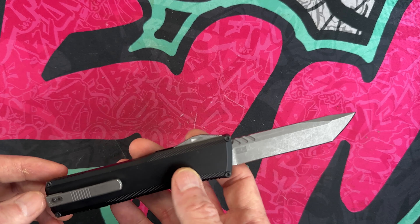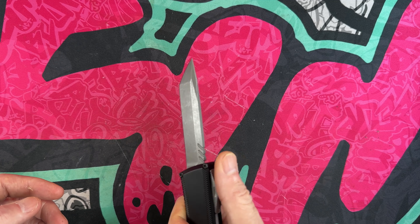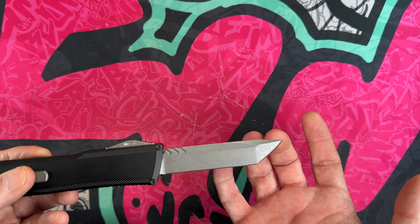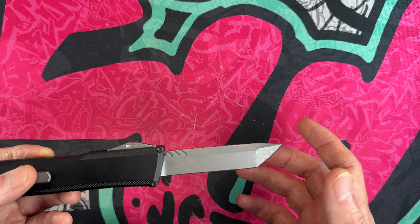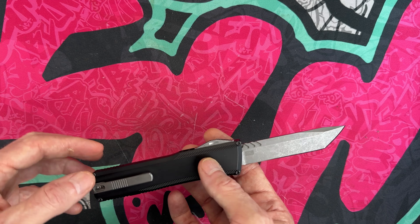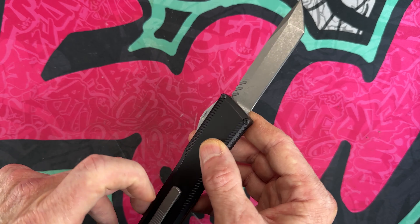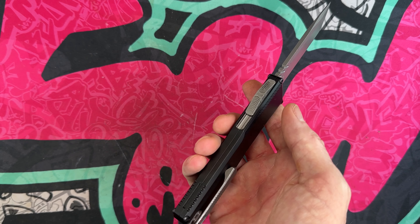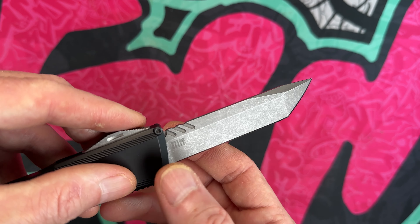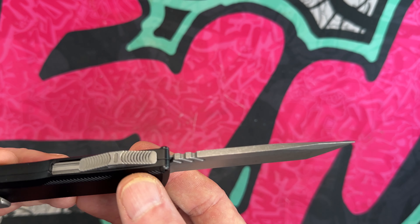Starting off — because I can't count and it wouldn't make my picture look even — this is the Axial Knives Shift. It is an OTF available in several different blades: you can get it in a dagger blade, a drop point blade, this tanto, or a wharncliffe. It is made, if I'm not mistaken, in Dallas, Texas. You've got an aluminum handle, a really nice titanium pocket clip that goes in and out of pocket very well, and a Magnacut blade. All you see on this knife is a USA emblem — it's kind of an acid-etched blade.